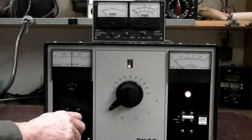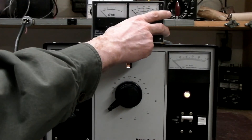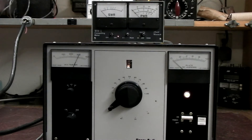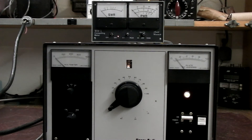I'll switch it to single sideband and switch this over to PEP. I'll talk into a mic now and key it up. It should get about 1,500 watts PEP. I'll switch this to the grid. Let me get my mic gain up there and switch to sideband.